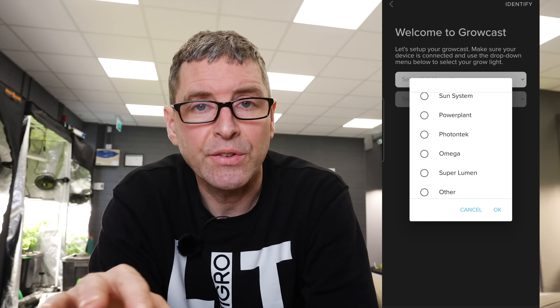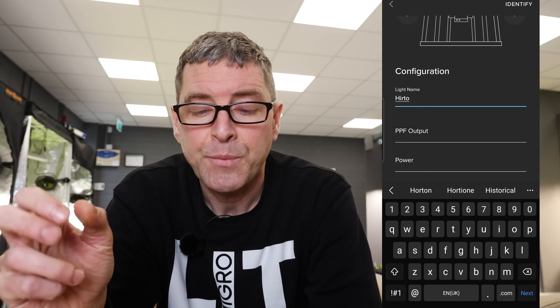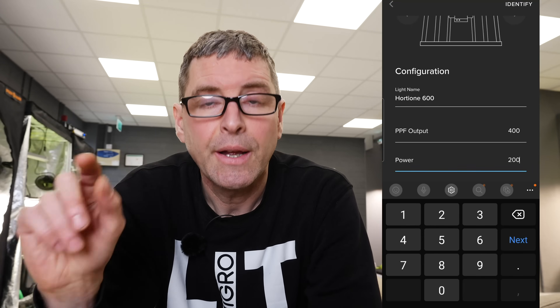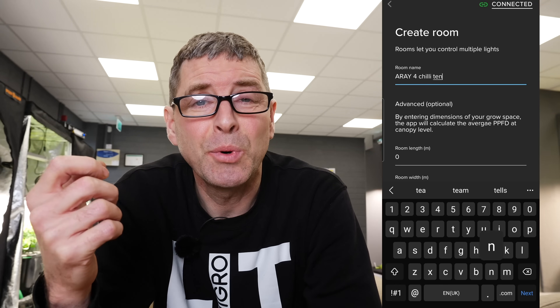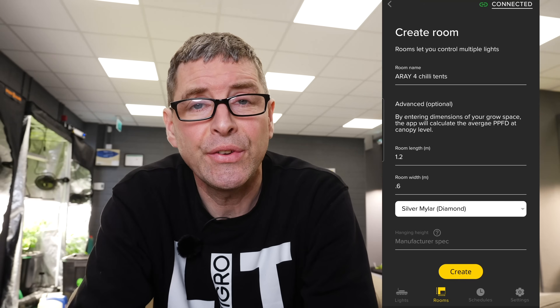But you can put in any fixture that you want. It's just going to ask you for the name of the light so you tag it, the PPF output — you can get that from the product data sheet for the light in question — and then the wattage for that light, and then ask you if you have multi units daisy chained together. So you could have a configuration for a large grow room with lots of lights daisy chained together. Then it's going to ask you to set up a room — you'll be asked to put in the length by width of the room, and also the type of reflective walls available in the room. This will affect the algorithm that calculates your average PPFD later on.